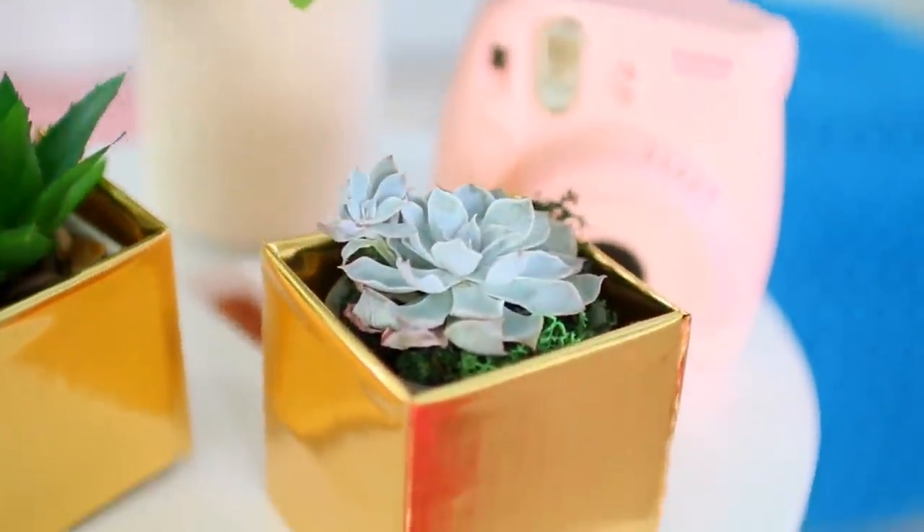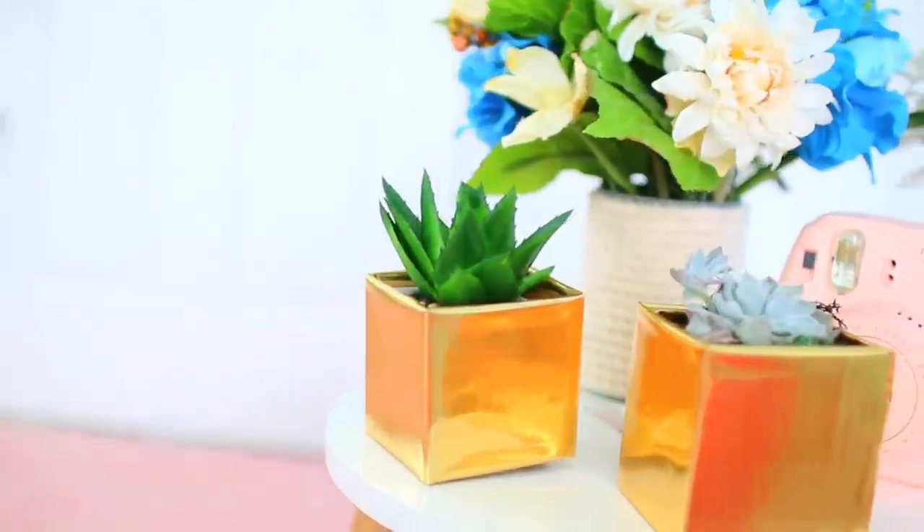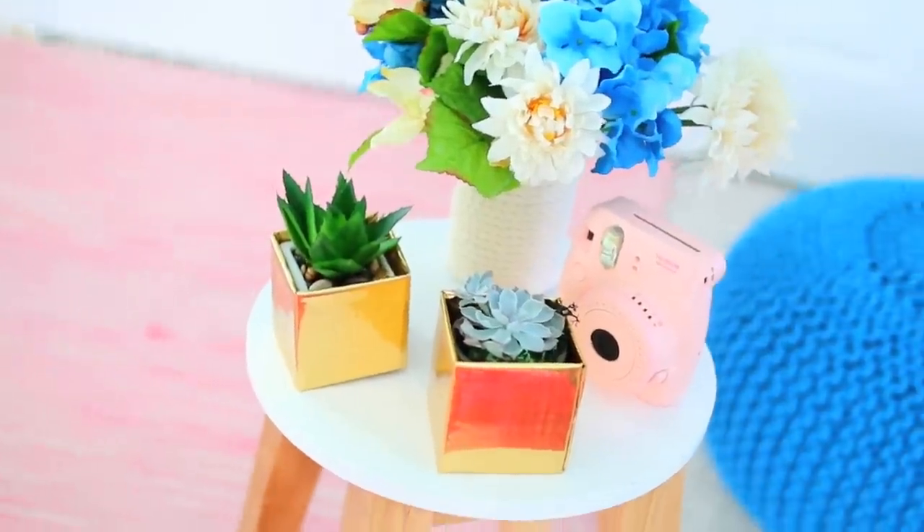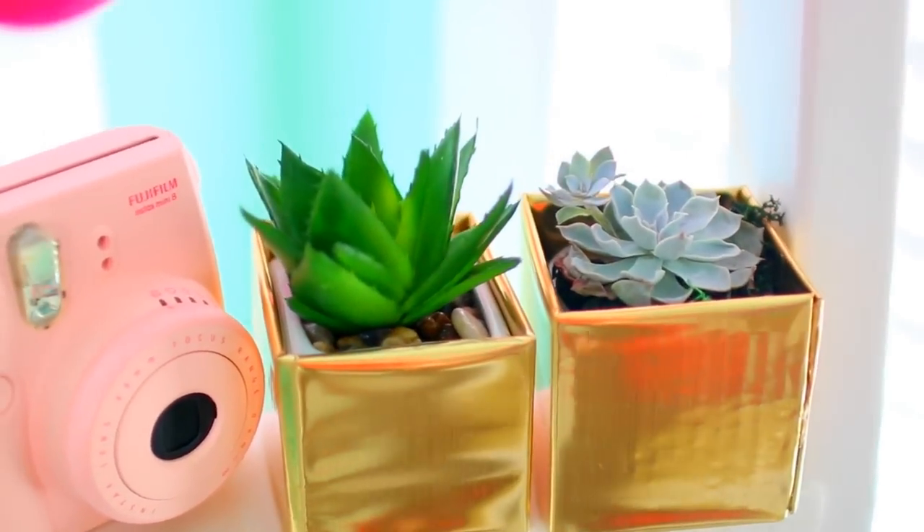It's super cheap because contact paper is only a few dollars and cardboard is basically free. So you can make a ton of these for your room in different shapes, sizes, and colors for basically next to nothing.